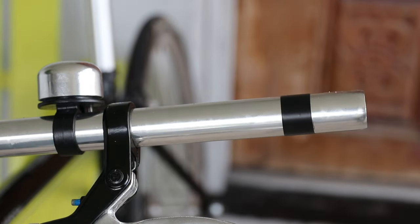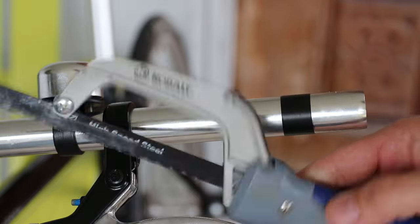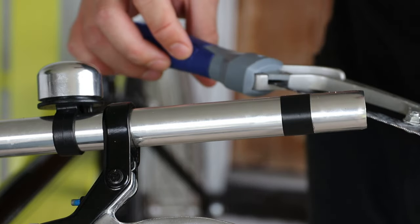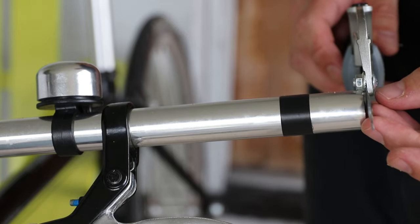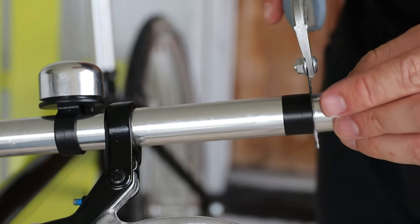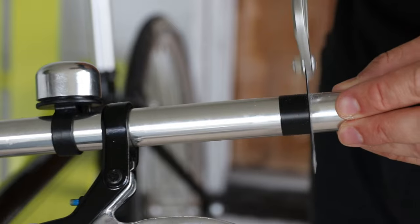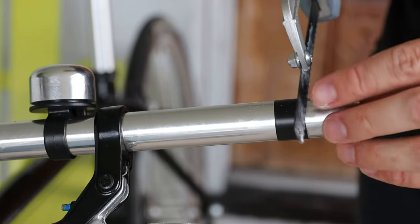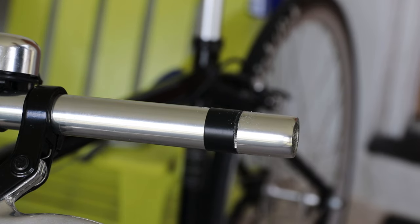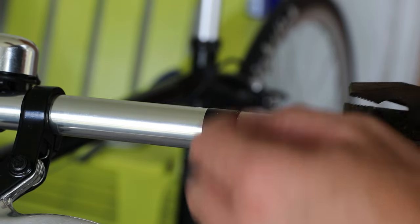Another good thing about this job is it doesn't require any fancy tools — I'm just going to use this hacksaw. I'm not in my normal shop right now, so I don't have a lot of choices in terms of tools. I do foresee the bolt here might be an issue, but any hacksaw will do. The main key is to go slow and take your time. Stop often and make sure you're cutting in the right place. I put a little WD-40 on the blade to let the saw move in the cut more easily.